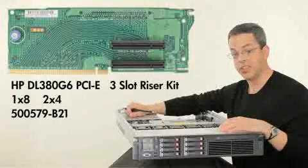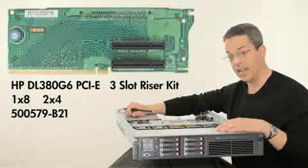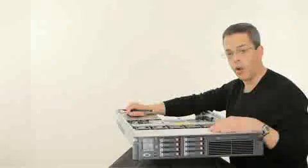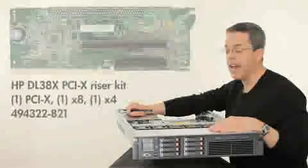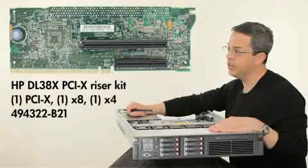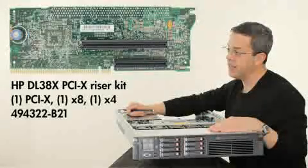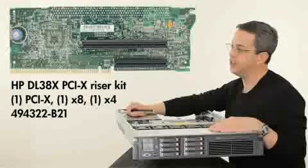You have the option to purchase a second identical riser board, which would give you up to six slots. If you still require legacy PCIe generation support, the DL380G7 has an optional PCIe riser card which comes with one 64-bit slot, one by eight slot PCIe generation two, and one by four slot PCIe generation two.